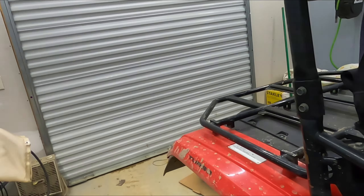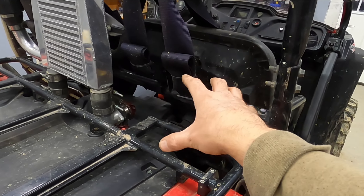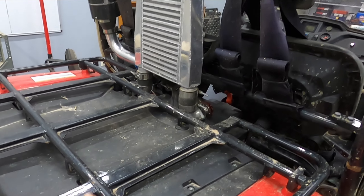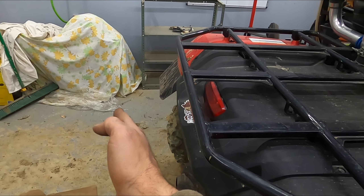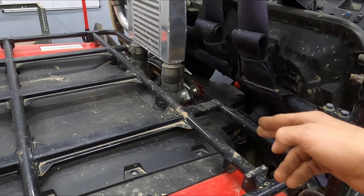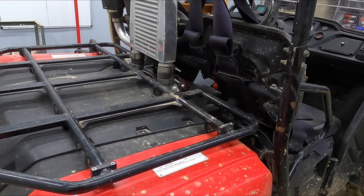I'll probably have to come up with some kind of new bed than what I had before. I had the side-mount toolbox with my bed, but now that I have my intercooler there, that won't really fit unless I push it way back out and have it hanging over. So I may come up with some new kind of box to go around there. We'll just have to see what I can play around with and do.